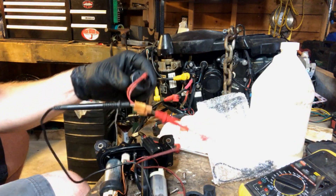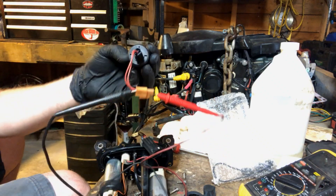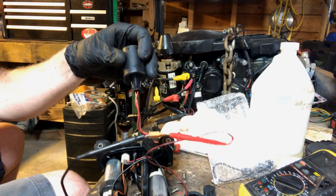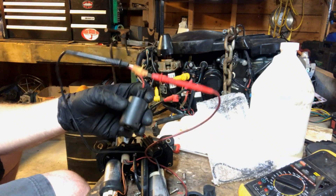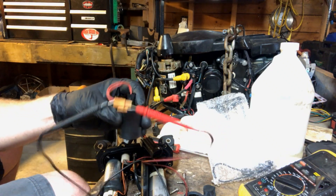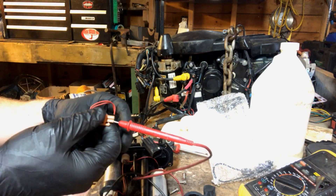This is actually a pretty good switch. Typically they'll get hung up inside. Oh, that shouldn't be an issue with this one.